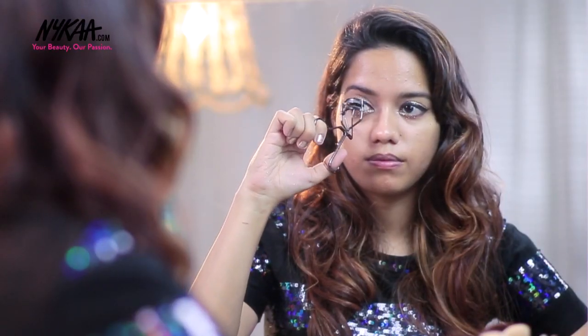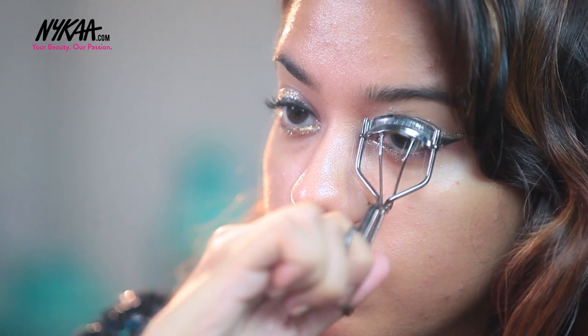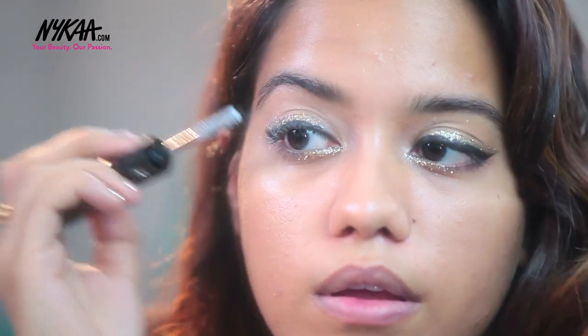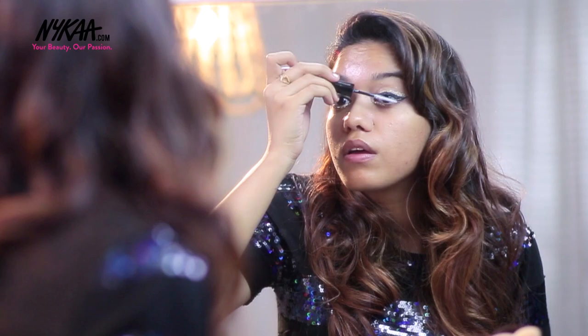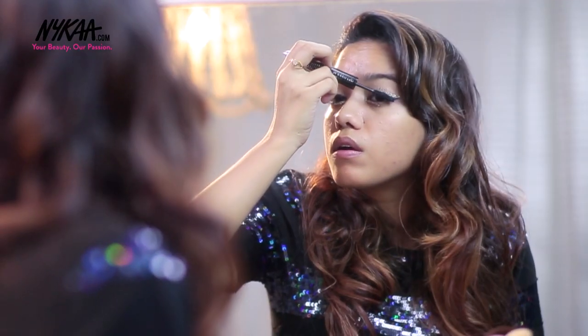Now I'm just going to curl my lashes. For mascara I am going to use this one from L'Oreal — this is their False Lash Superstar Mascara. This mascara has a primer on one end which you apply first, which really helps in giving volume to your lashes, and then you go ahead and apply a second coat of the mascara on top of the primer.